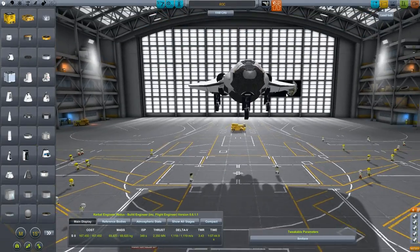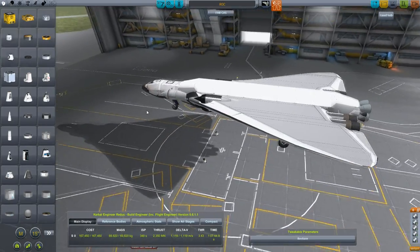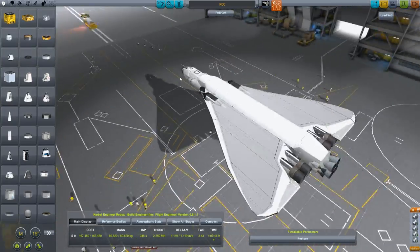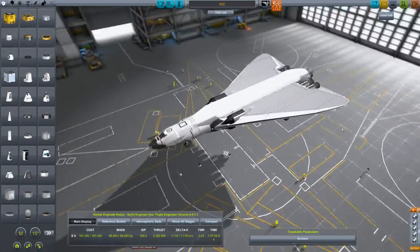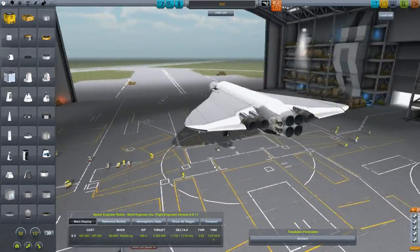Welcome back. Let's fly Kerbal Space Program — space shuttle development. We are plugging away at the rock. It's going to be an extremely cool aircraft. I'm very much looking forward to taking this one out for a spin and getting it working. I like what's happening with the wings and I like what's happening with the engines.